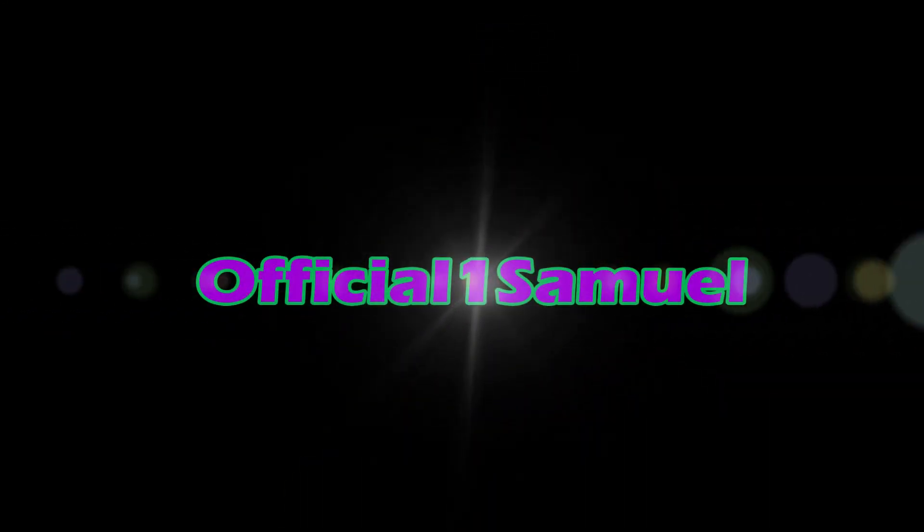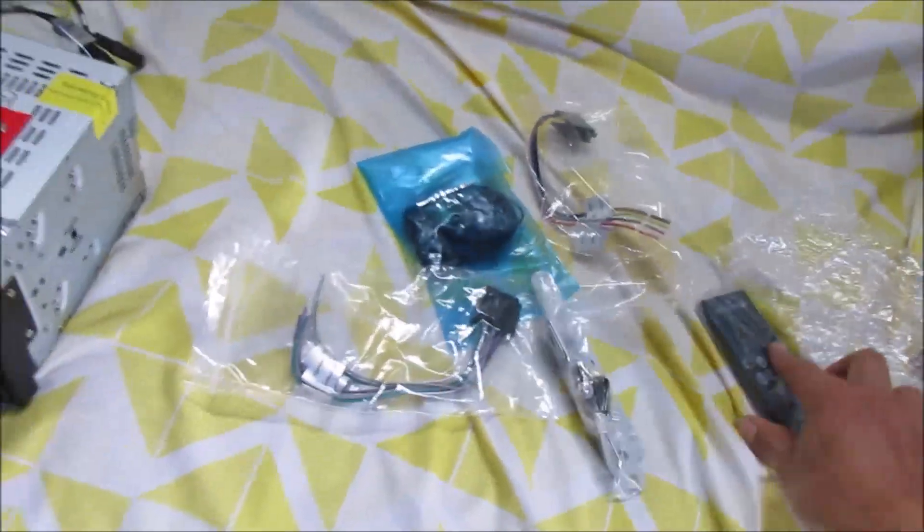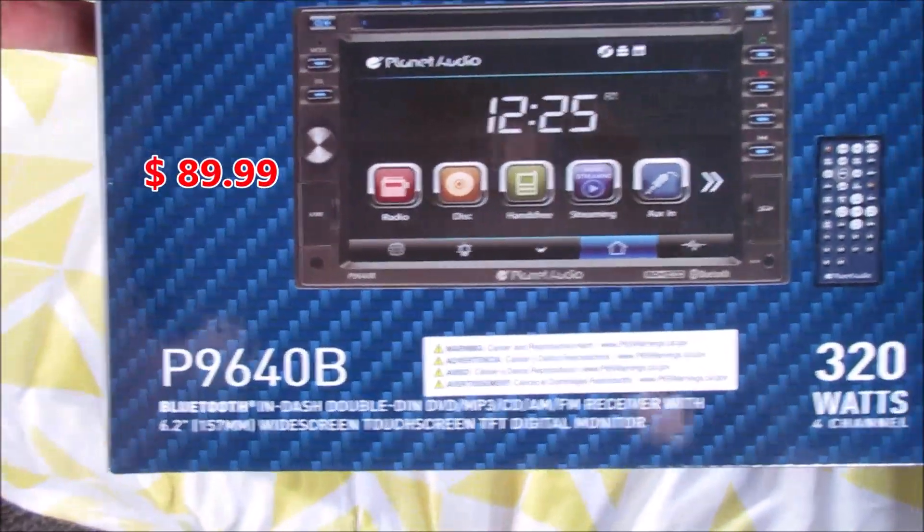Today I'm going to replace the touch screen stereo touch screen with this one right here. I got all the wire harnesses and the remote. I took it out of the box already, just wanted to make sure everything was there. I'm getting the Planet Audio P9640.